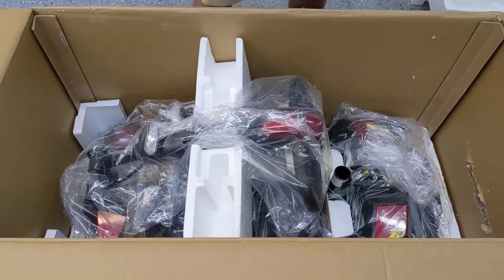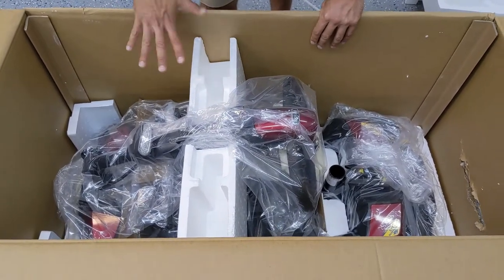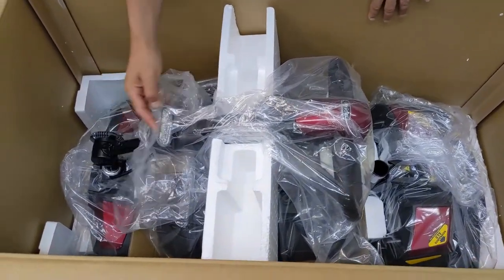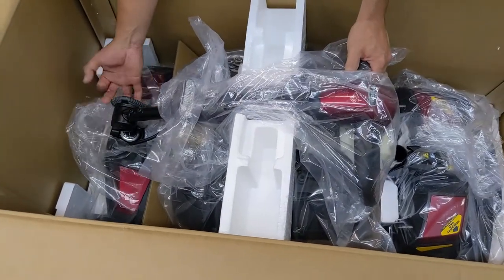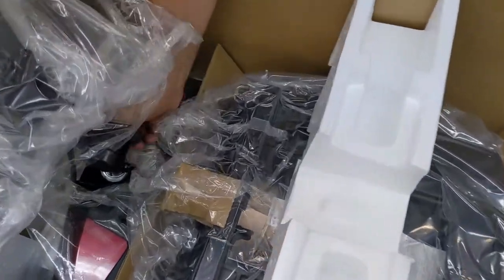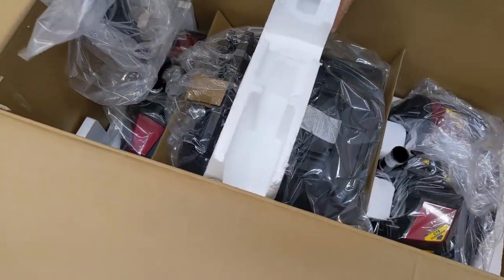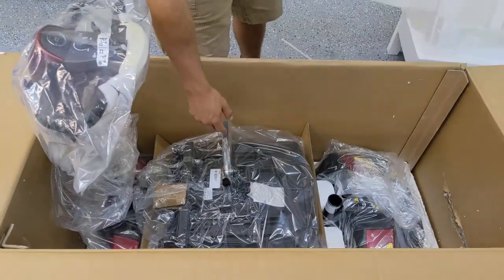At this point, once you've removed all of the components and you're left with only the tiller showing and a piece of styrofoam underneath, you'll want to expose the tiller adjustment knob on the right-hand side. Rotate it counterclockwise, lift it up, and then rotate it back clockwise so that the tiller is locked into place in the upward position. At this point, you can remove the styrofoam that was resting over the seat post.